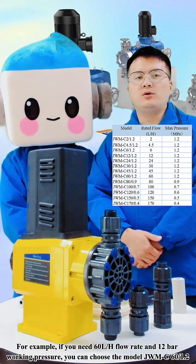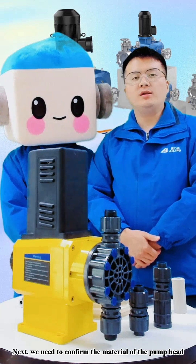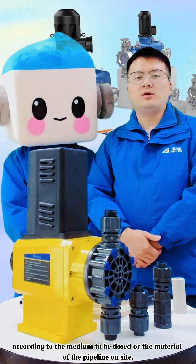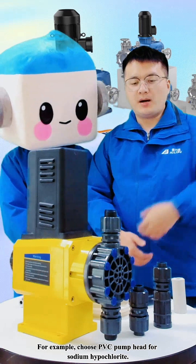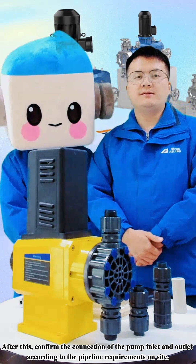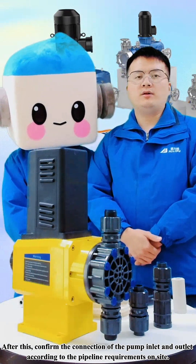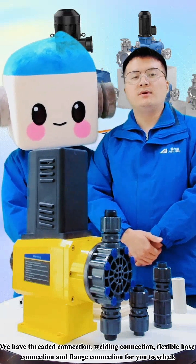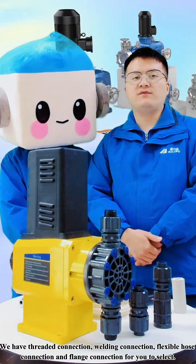...you can choose the model JWMC 60×1.2. Next, we need to confirm the material of the pump head according to the medium to be dosed or the material of the pipeline on site. For example, choose a PVC pump head for sodium hypochlorite. After this, confirm the connection of the pump inlet and outlet according to the pipeline requirements on site. We have threaded connection, welding connection, flexible hose connection, and flange connection for you to select.